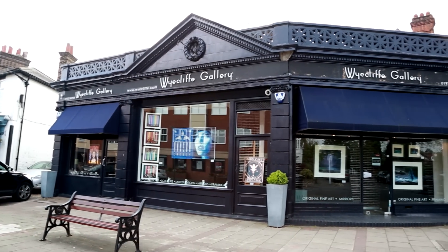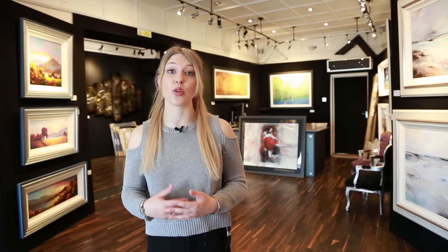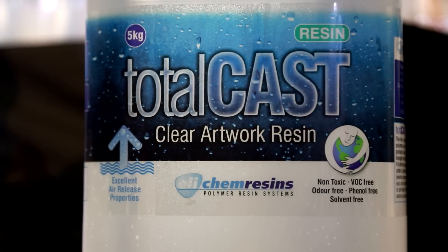Hi there, I'm Sabina from Ellie Chem Resins and today we are privileged to be here at the Wycliffe Gallery in Weybridge, Surrey. This is one of the UK's most successful art galleries as it carries works from the world's leading artists. We asked if we could video our new Totalcast artwork resin here and they said yes — come on, let's dive right in, follow me.